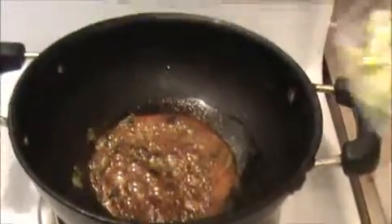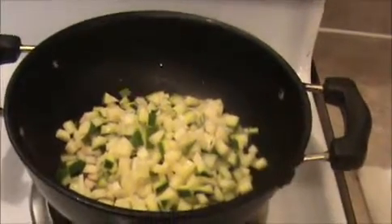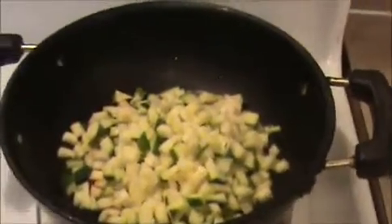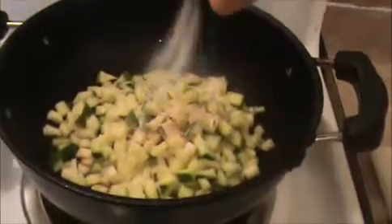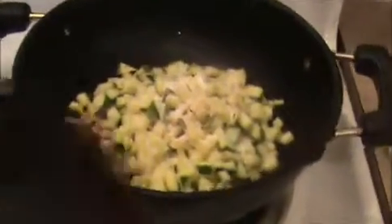Then I'm going to add our finely chopped mango pieces. Mix everything together on a slow flame only and cook everything.